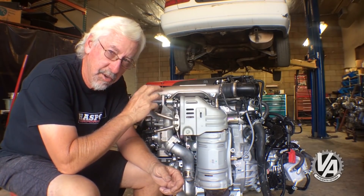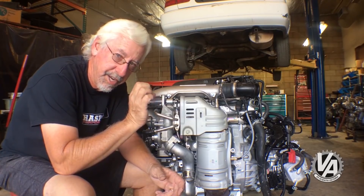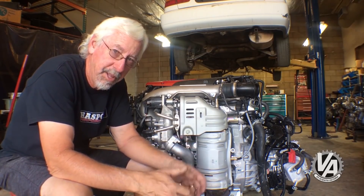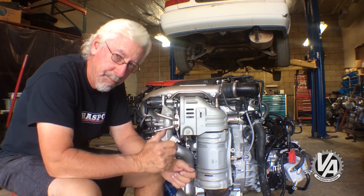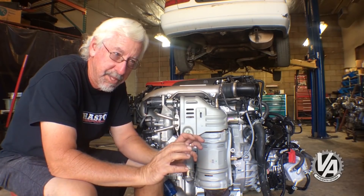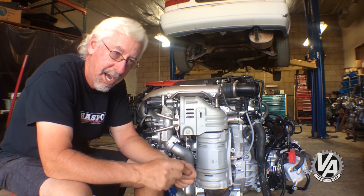This particular head has VTEC only on the exhaust cam. One of the reasons for that is when you're running boost, getting more fuel and air into the engine isn't such a big problem, but getting it back out again does become a problem. By having VTEC on the exhaust cam, they can open it up and let it flow more freely, which also helps create more boost. It also has VTC - variable timing gears - on both the intake and the exhaust cam on this particular engine.